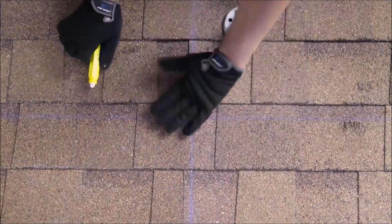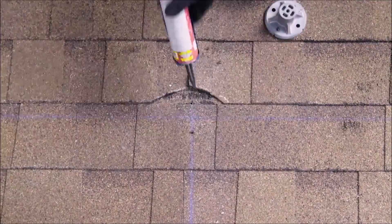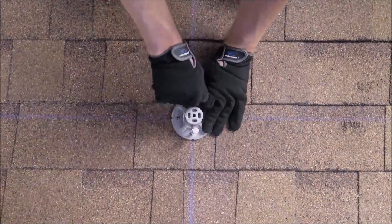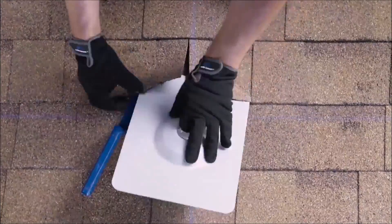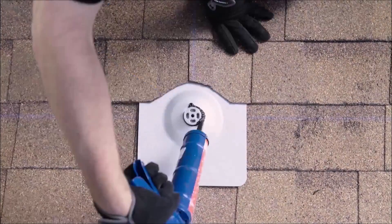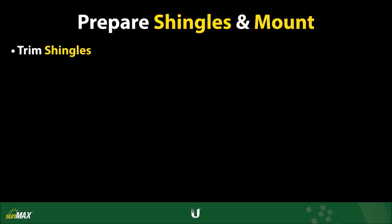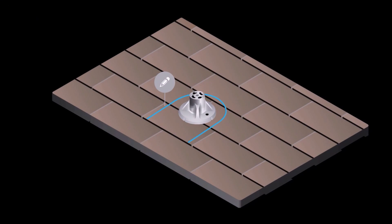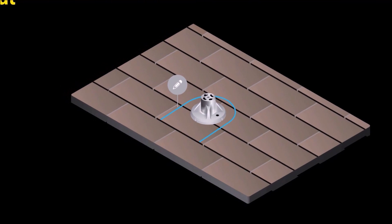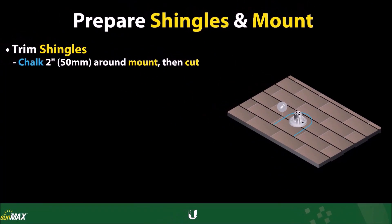The purpose of flashing is to ensure that roof penetrations are fully weatherproofed. Use caution when making penetrations to minimize risk to the rooftop. Roof shingles first need to be cut. Use a chalk stick to mark a 2-inch or 50-millimeter area around the roof mount that will be used as a guide as you trim the second course of shingles.